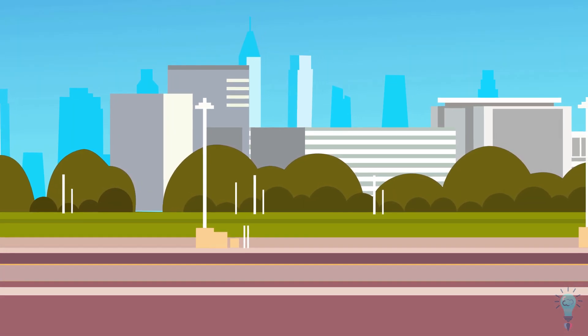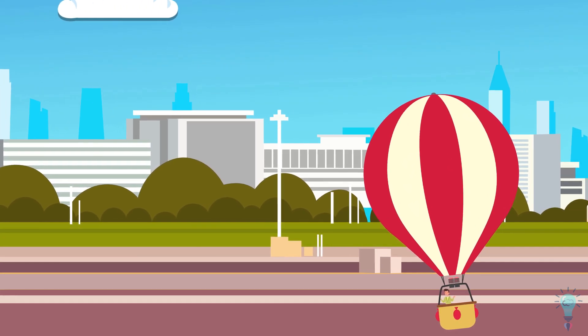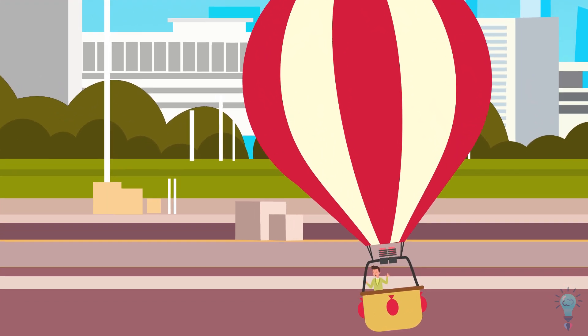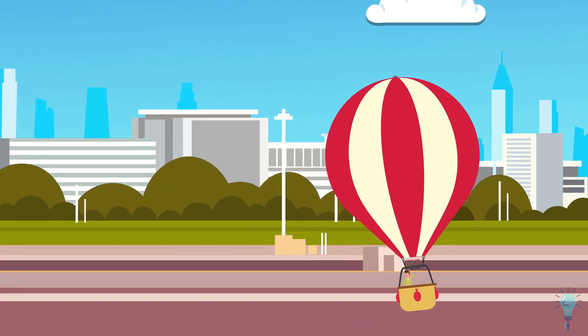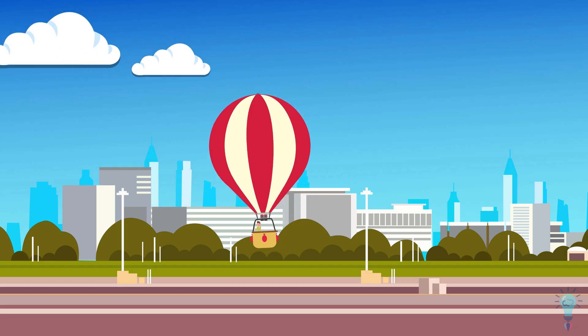If you need to get somewhere, a hot air balloon is a fairly impractical vehicle. You can't really steer it, and it only travels as fast as the wind blows. But if you simply want to enjoy the experience of flying, there's nothing quite like it. Many people describe flying in a hot air balloon as one of the most serene, enjoyable activities they've ever experienced.